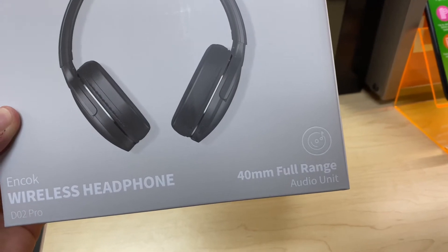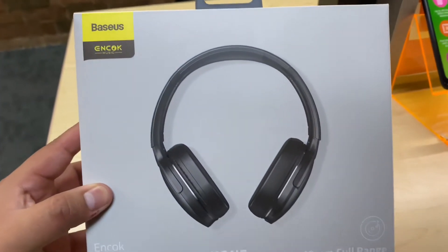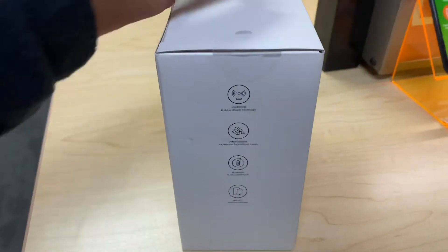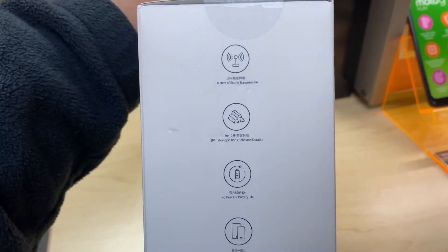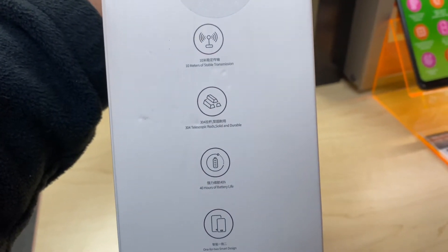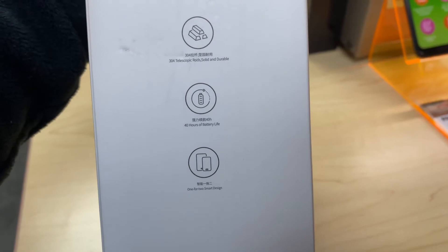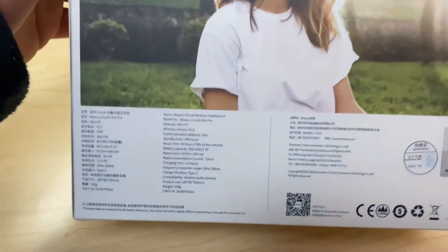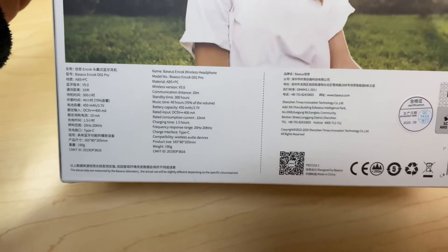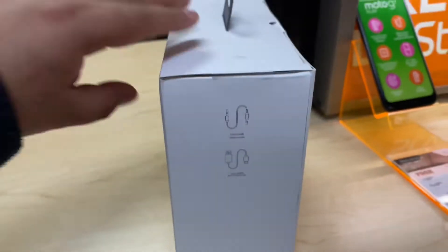The box tells us it has a 40mm full range audio unit, so it looks like they're wireless. On the side we see 10 meters of stable transmission — that's probably how far you can walk from your phone. It also lists 40 hours of battery life, takes an hour and a half to charge, has a USB-C charger, and also includes an aux cable.